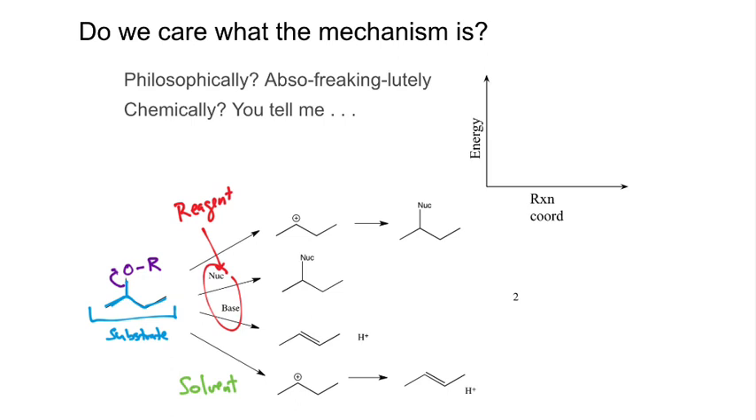Through most of this unit when we talk about the generics, we're just going to say 'leaving group.' But that leaving group can be a variety of different things. What we need to acknowledge is what allows it to be a leaving group — and we just addressed a couple of concepts.